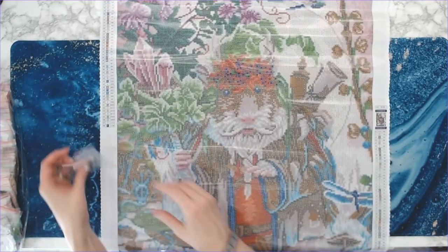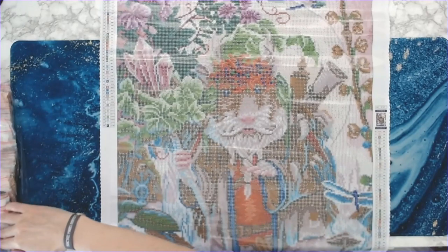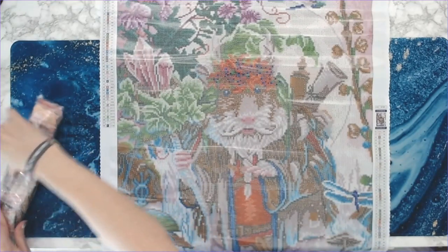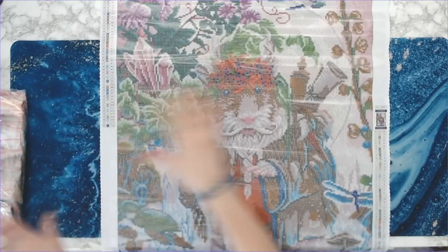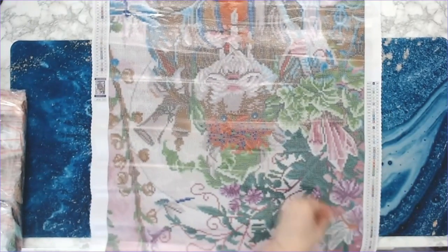There are going to be a lot of ABs in this canvas — I'm not going to sit here and try and go through every single AB because we'll be here all day. This is an awesome painting.